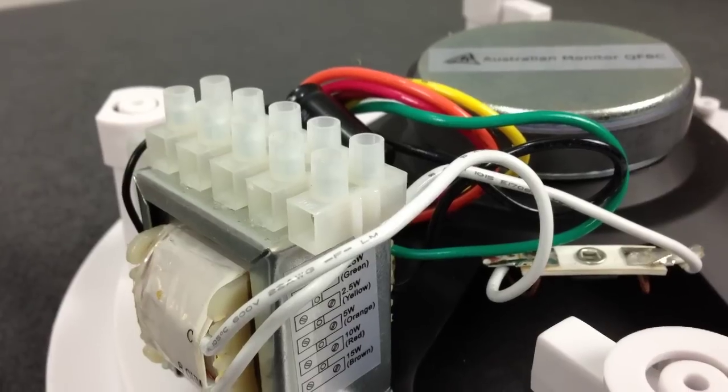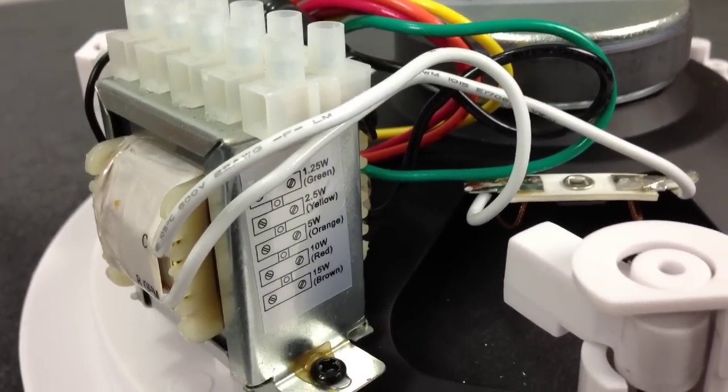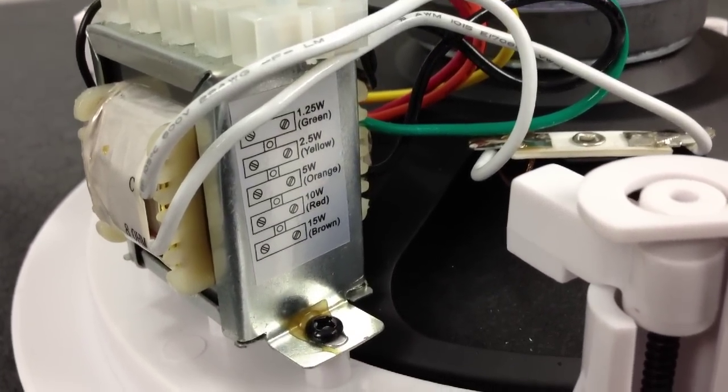Other speakers might have a terminal block that you can configure and select whatever wattage you want, but you'd need to follow the instructions to do that. But a word of warning: you need to take note of how much power each speaker is consuming and total these up, making sure not to exceed the output of the amplifier — so you don't overload it and cause clipping or distortion.